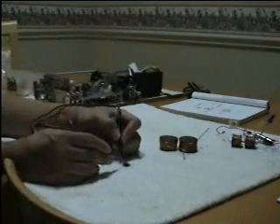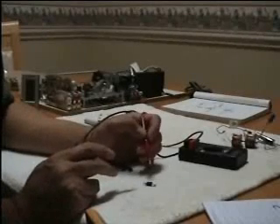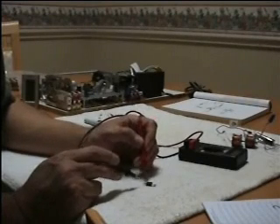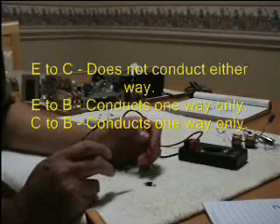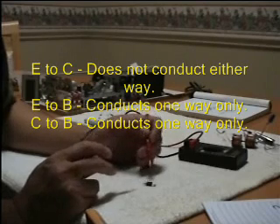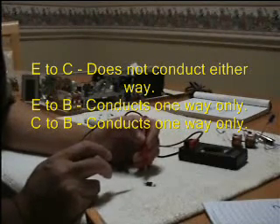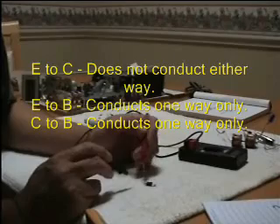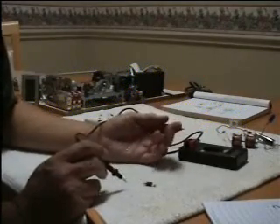Now let me show you how to tell which electrode is the base, emitter, and collector. You need a multimeter to check the electrodes. To locate the base, check the electrodes two at a time. The emitter and collector will not conduct both ways. The emitter-base connection will conduct one way but not the other, and likewise with the collector and base. Using this trial-and-error method, you can locate the base, and then the other two electrodes will be the emitter and collector.